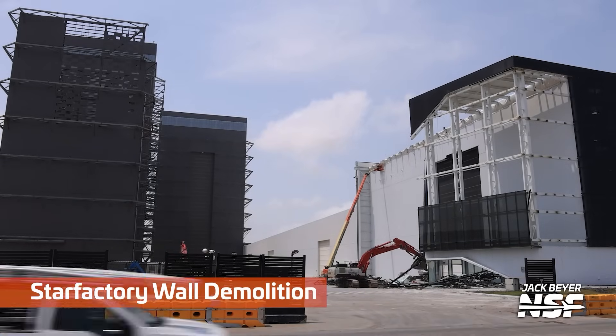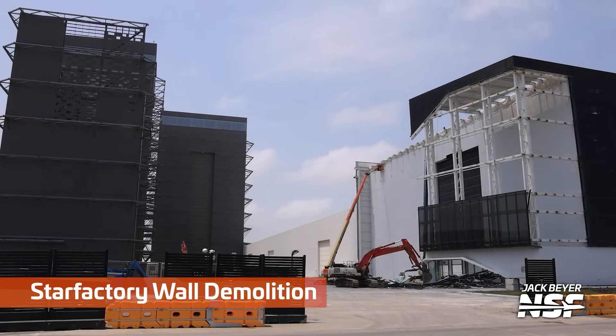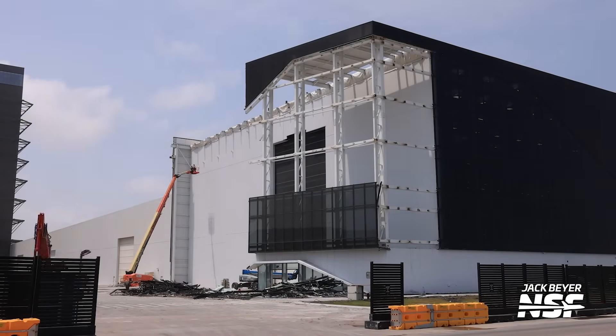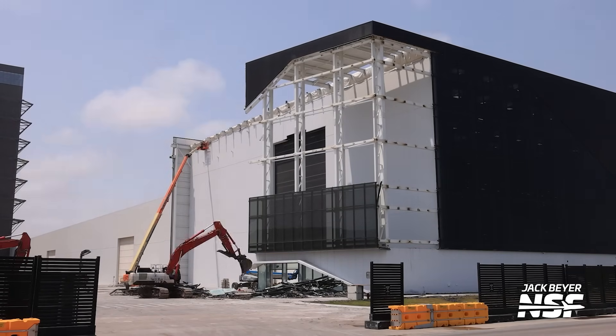Just a rocket garden shot real quick. And then the Star Factory wall demolition continues. Remember last time I talked about whether they worry about air conditioning coming out that hole? Well, observe — there's an interior temporary wall that they've put up to keep the building sealed, even though they're tearing off the end of the building.